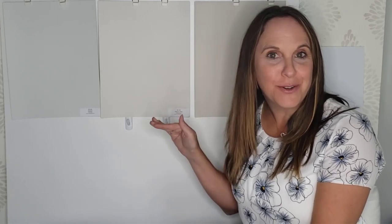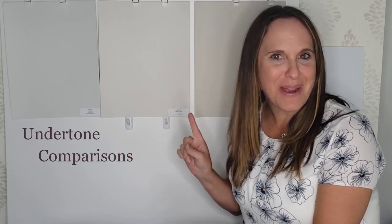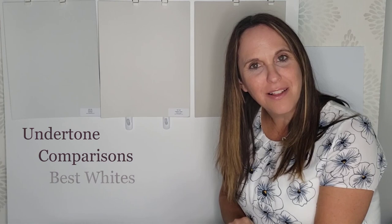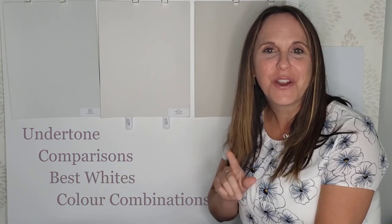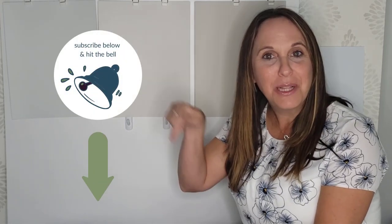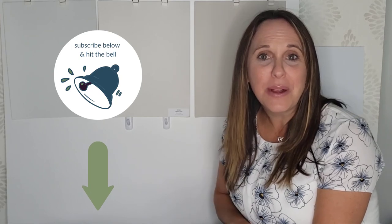Classic Gray by Benjamin Moore — I can't believe I haven't done a color review of this beautiful color yet. I've used it with so many client projects. Today I'm going to share the undertone, three color comparisons, the best whites to use with this color, and other color combinations for your home. Make sure you subscribe and hit the bell so you're notified every time I publish a new video.